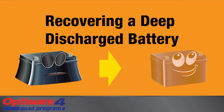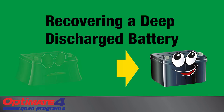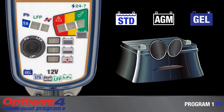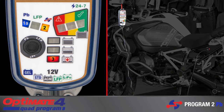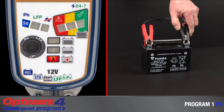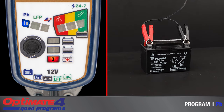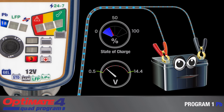OptiMate 4 Quad Program has the ability to recover a dead-flat, deep-discharge battery out of the vehicle, or reset the protective BMS of a lithium battery. It is ideal for recovery of a lead-acid battery unable to power the vehicle system. A partially discharged battery able to power up the vehicle system but not start the engine can be reconditioned in the vehicle, with OptiMate 4 adapting its recovery abilities to protect vehicle electronics. However, for best results, a neglected deep-discharge battery should be charged out of the vehicle. Lamp 3 turns on indicating the battery is deep-discharged or below 50% state of charge. A special desulfation mode reconditions a neglected battery so it can accept charge once again, followed by a controlled pulsing to prepare the battery for normal continuous charge.